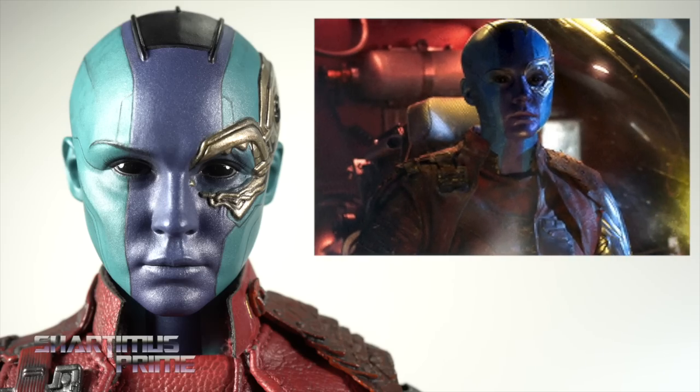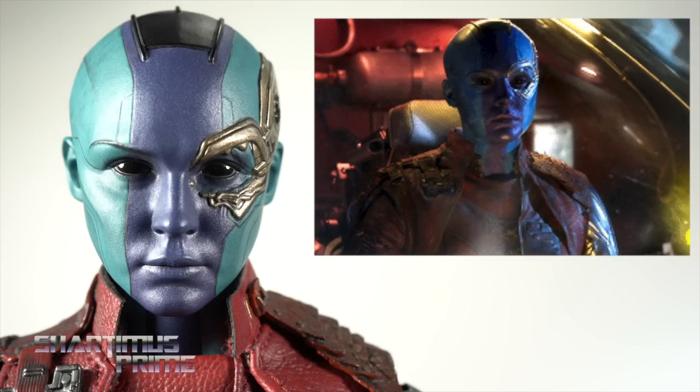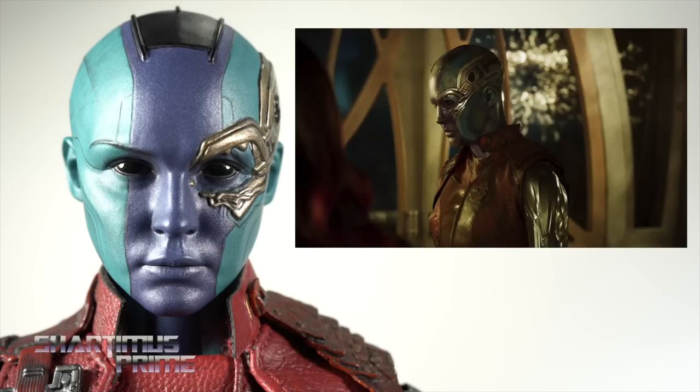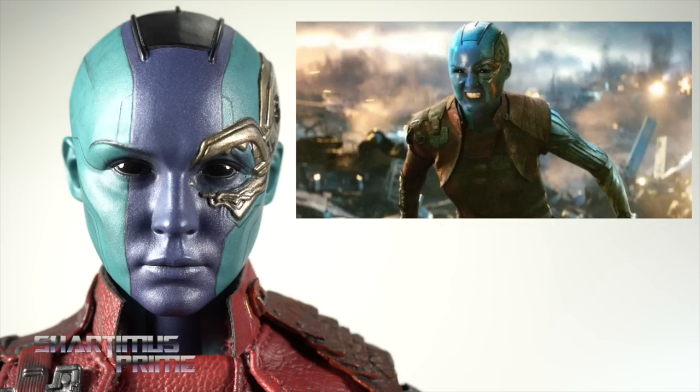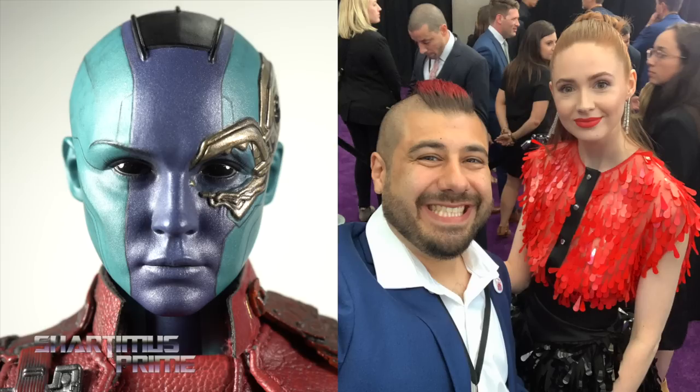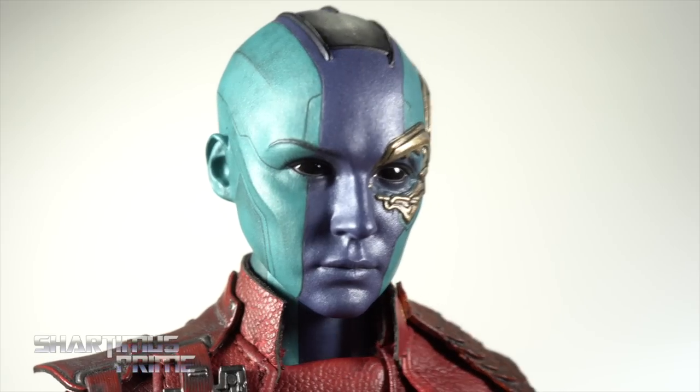We only saw Nebula like this briefly at the very beginning of Avengers Endgame — this is really a Guardians Vol. 2 version. If they had added an extra head with the bronze-colored pieces on the cheek, that would have been great. Interchangeable alternate heads would have been cooler. I did have to show off a picture of me meeting Karen Gillan at the Endgame premiere — she's touching my back. You ever get touched by Karen Gillan? I have!